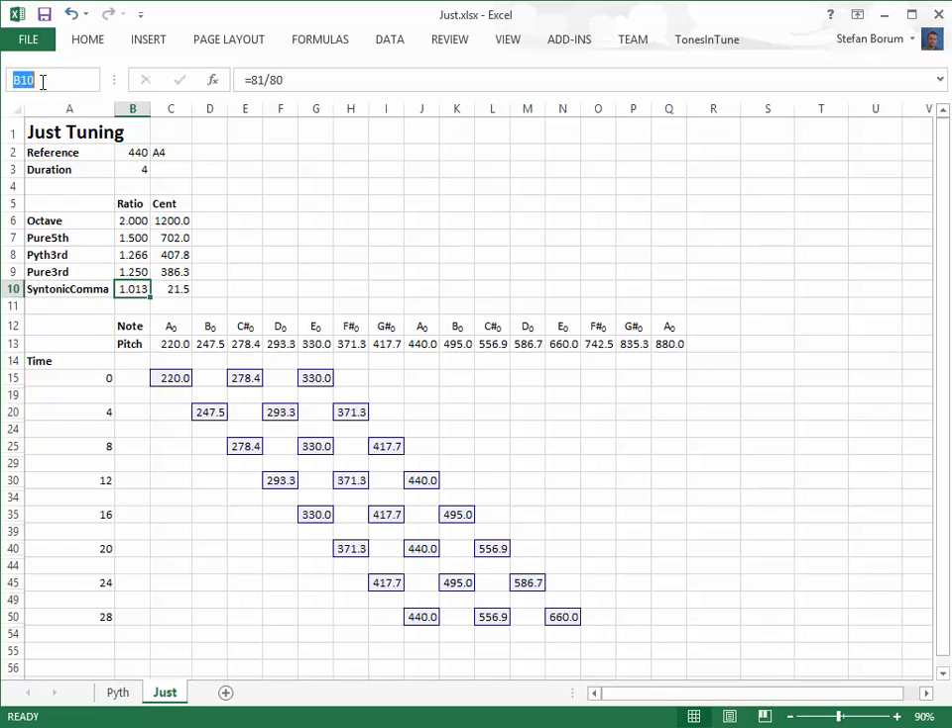Let's replace the Pythagorean major thirds with pure thirds by dividing with a syntonic comma. Note that the major thirds on the third and seventh step are derived from the sixth step, so we need only adjust once per octave. We change the subscripts to indicate that the notes have been lowered by a syntonic comma.